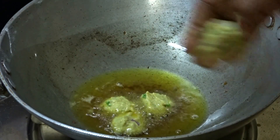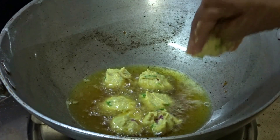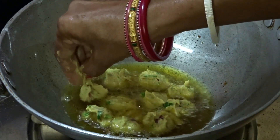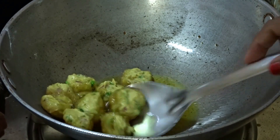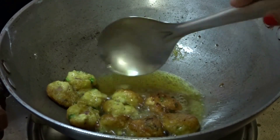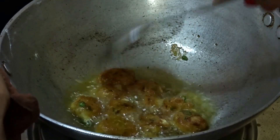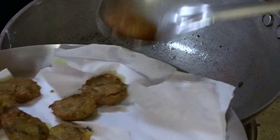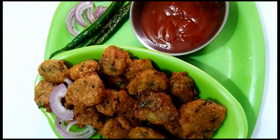Take the mixture in your hand and make small balls out of it, then fry them. Turn them upside down and let the other side cook until they turn golden brown. After that, take out all the fish pakoras onto a paper towel so that it will soak up the excess oil.